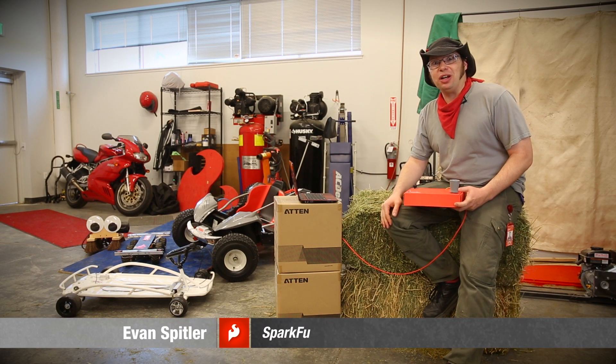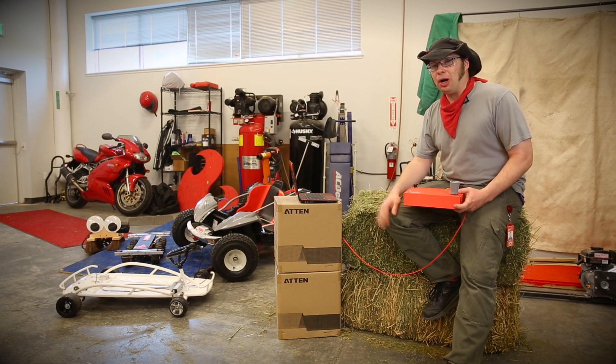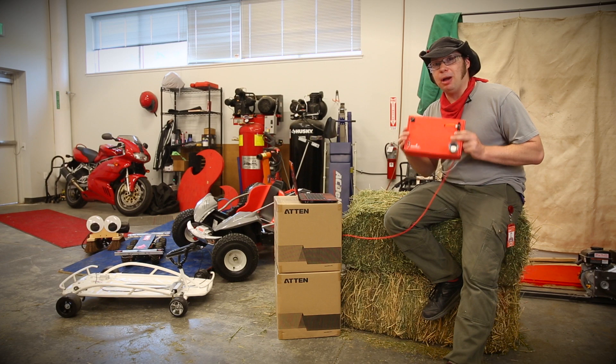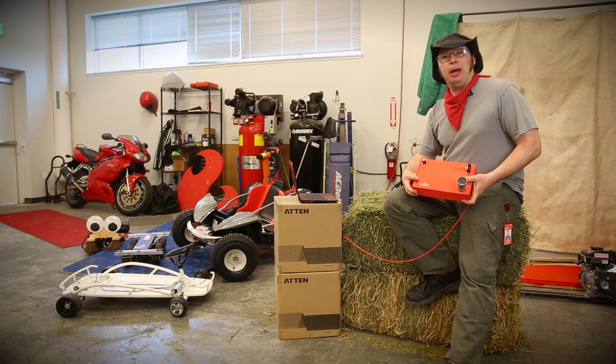Hey everyone, Evan from SparkFun Electronics here. I hope you're getting excited for AVC this September — we sure are. As we design the course, we want to make sure that the remote sensors you might be using on your robot interact with the hay bales we're going to be using to bound the course.